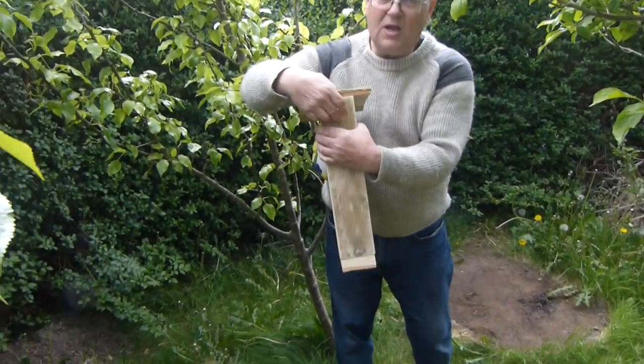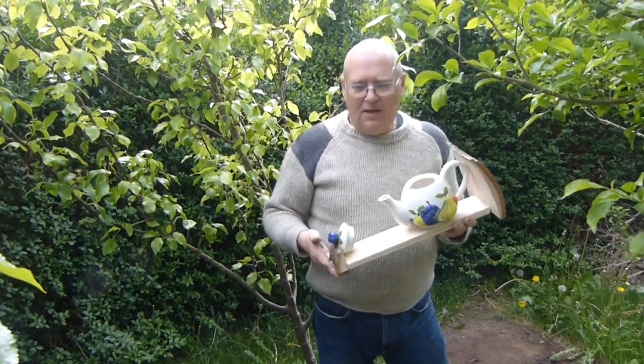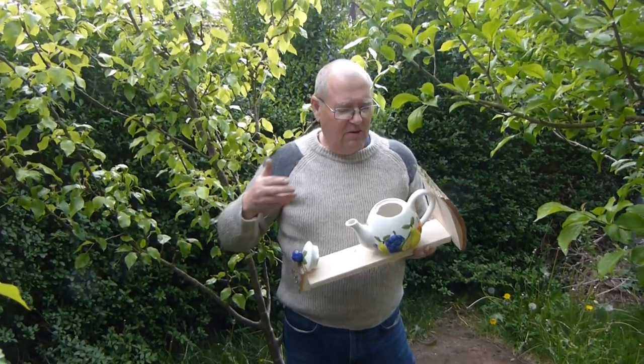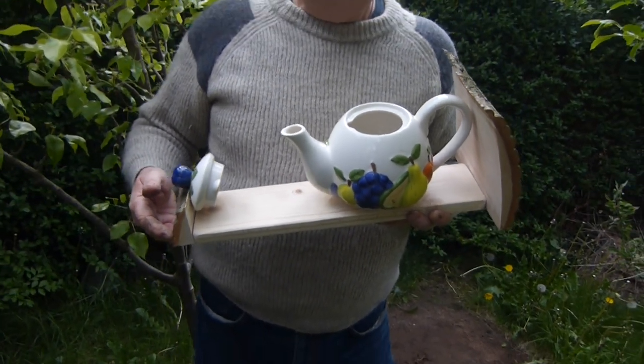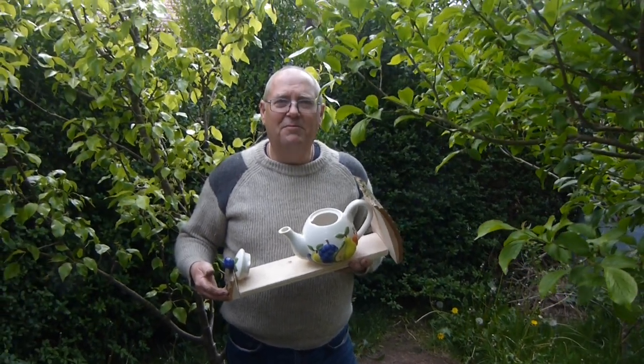They all come with a hanger mounted on the back. If you'd like to see more information or a selection of what teapot bird feeders and nest boxes we've got, go to gazellecrafts.com and you can purchase them from there. Thank you very much for watching!